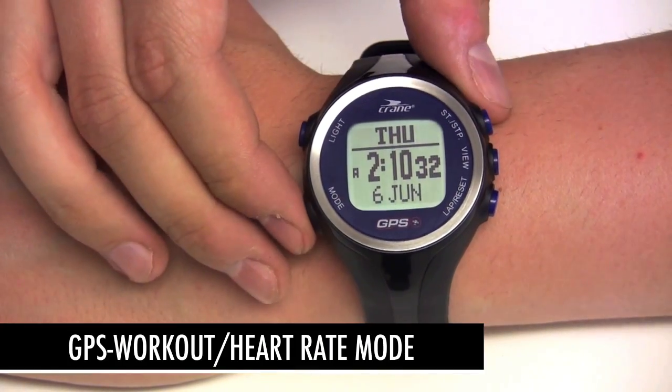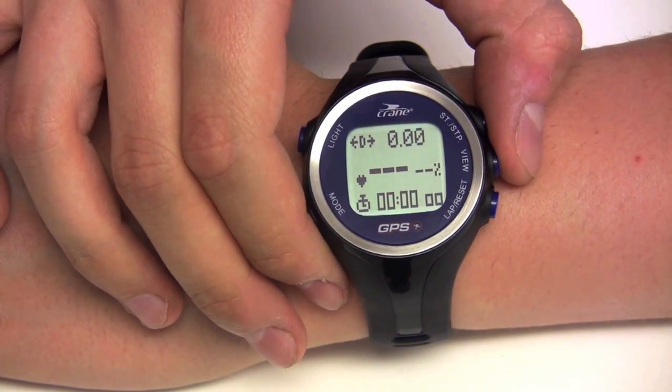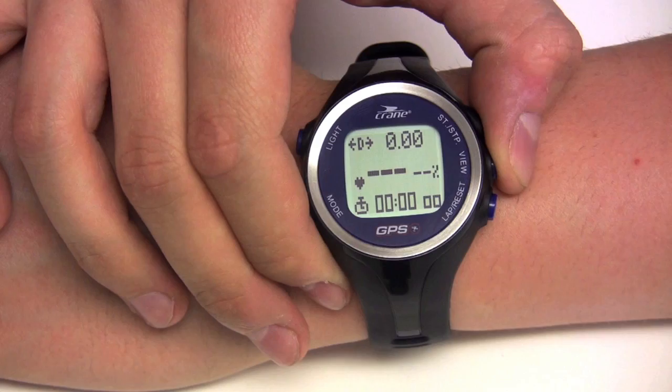Use the GPS workout heart rate mode to see heart rate, distance, speed, and more. Three customisable views are available in workout mode.